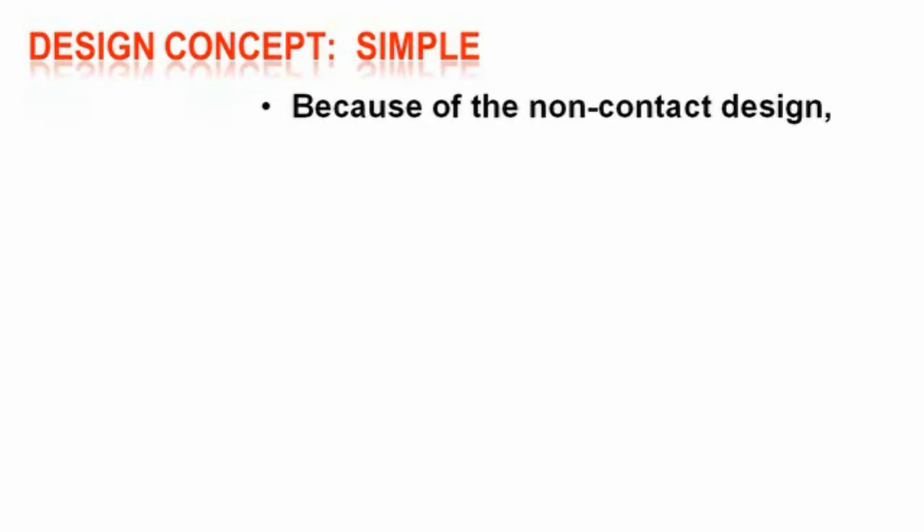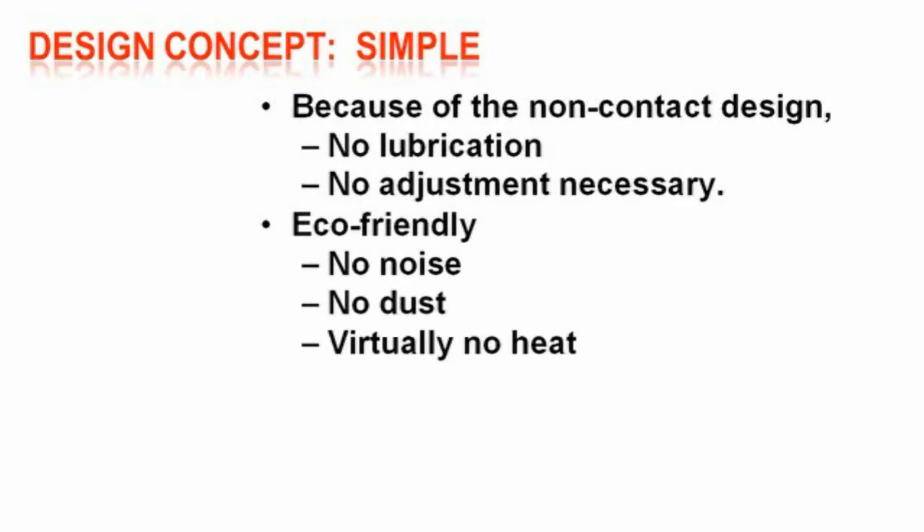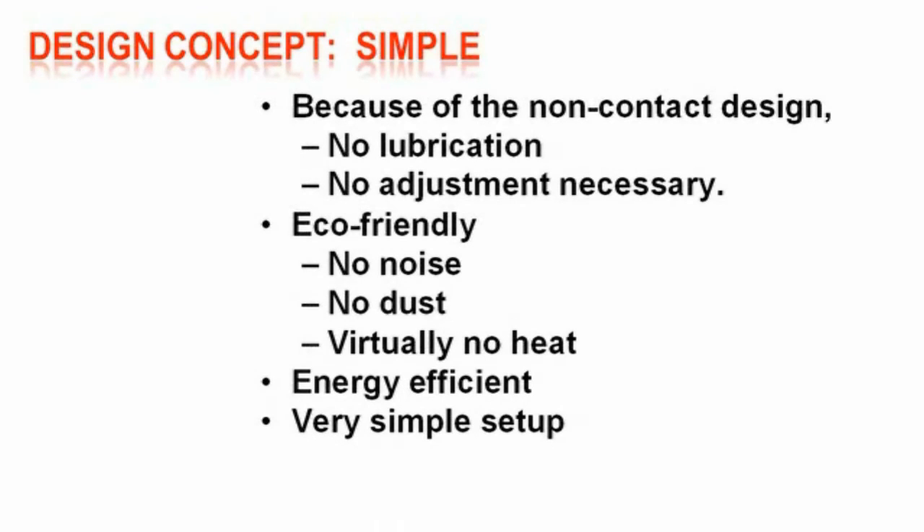Because of the non-contact design, no lubrication is required and no adjustments are necessary. Being eco-friendly, it generates no noise, no dust, and virtually no heat. It's energy efficient, has a very simple setup, and very simple alignment.